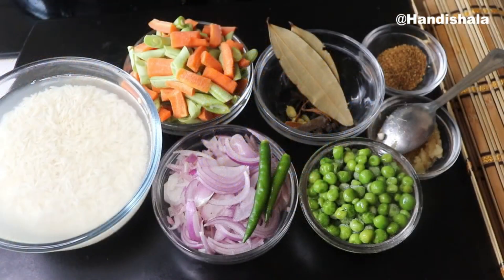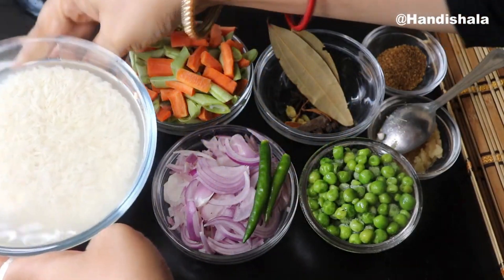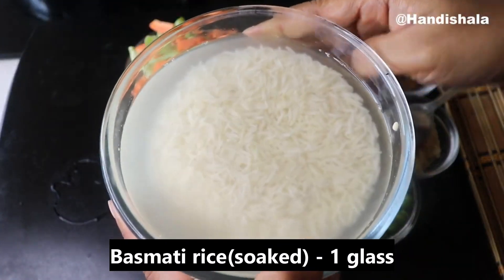It's a very good recipe for the vegetable pulao. Today we will make a recipe for vegetable pulao. This recipe is the best recipe.